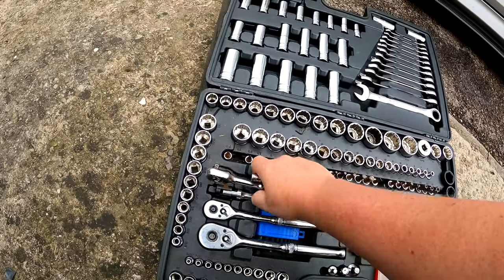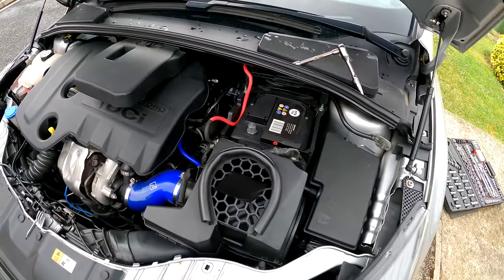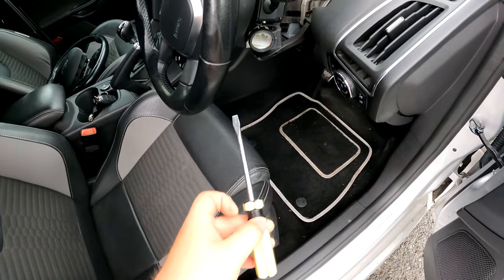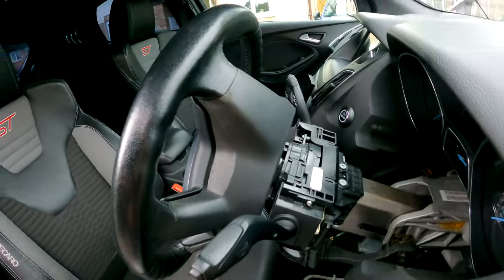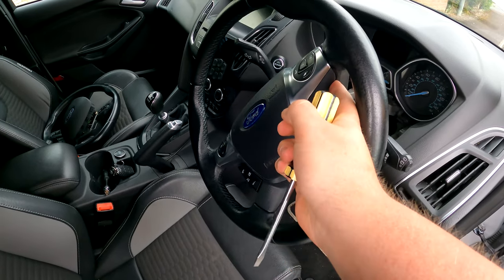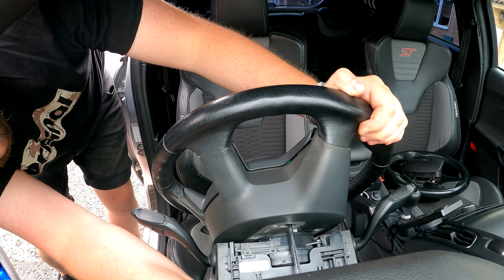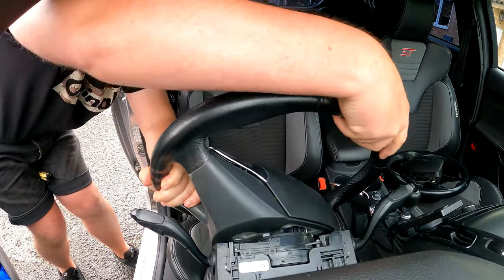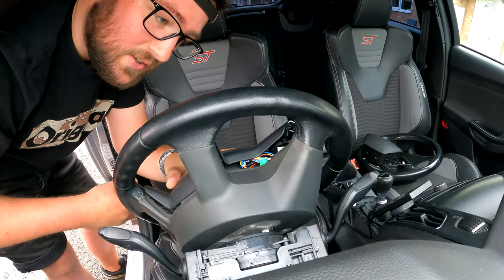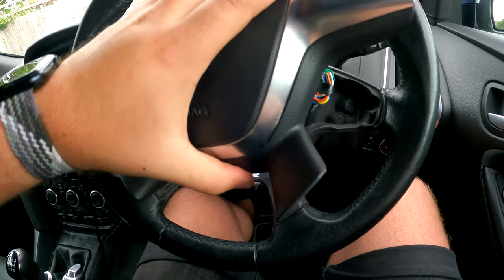Get the 10mm and that should just come off — beautiful. Tuck that down there. There should be no power to the car — no power, brilliant. Next bit: you need some sort of flathead screwdriver, and behind here there is a hole around there — we need to get into it and push in and down at the same time. This will pop out. Do the same on the other side and it should just pop out. The airbag is out — that was some hard work, but it is off, happy days.